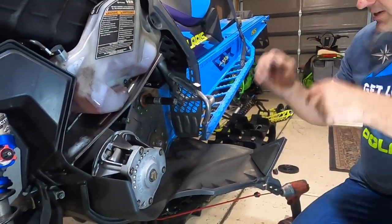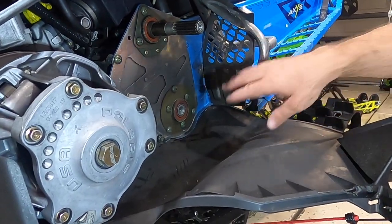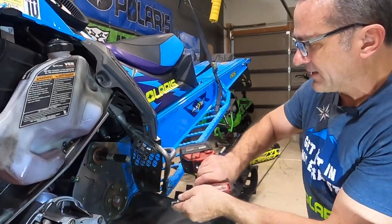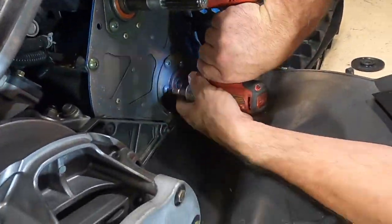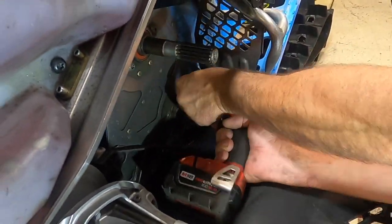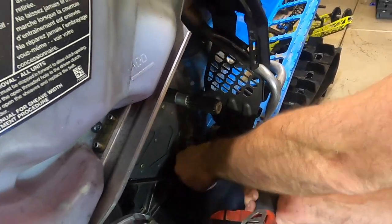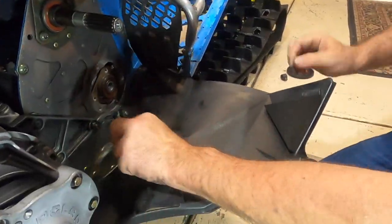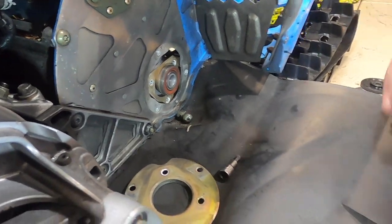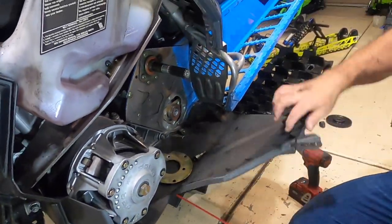The next thing we need to do: there are six Torx bits right here — we need to take all six of those off. They're actually held in place by a plate on the other side, so you don't have to worry about holding a nut on the other side. It's a 40 Torx bit. The plate comes off and the jack shaft bearings just stay on the jack shaft right there. You can see I have a little bungee cord hooked onto this, which holds it out of the way and makes it really nice to get up in there.